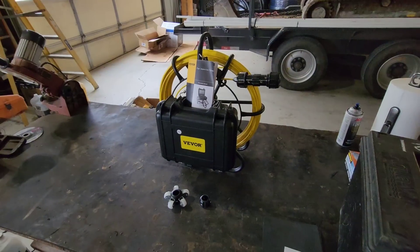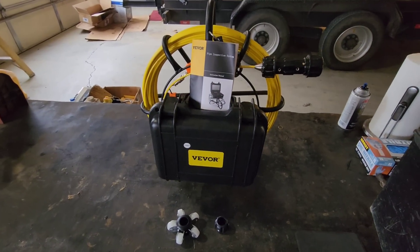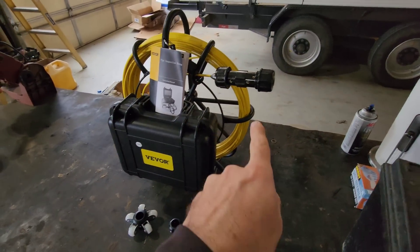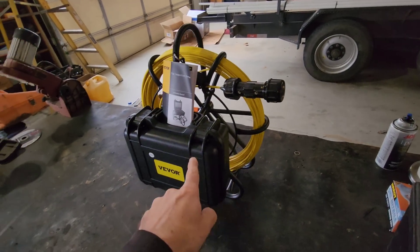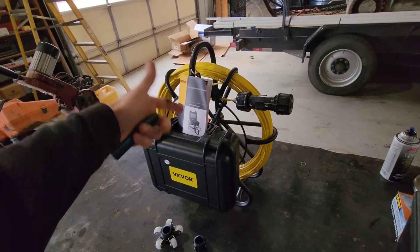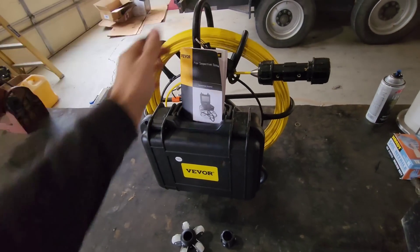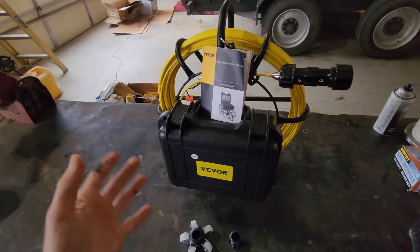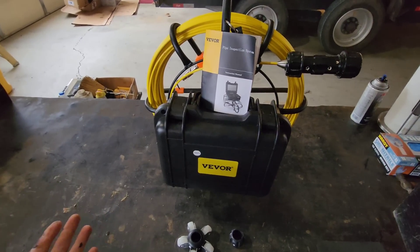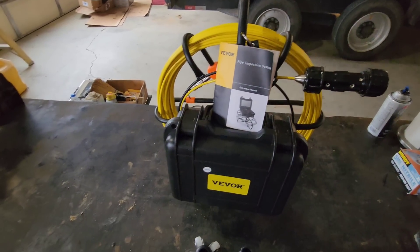In conclusion, my thoughts on the Vever well camera: I actually like it — 10 out of 10 for the cost. It absolutely blew me away with its ability to show color, the screen's ability to record, the small and well-illuminated camera, the ability to dim the lights, and how compact and easy it is to carry. The footage down the borehole was really, really good. I love that you can record and give it to the customer. If you're in the market for a pipe inspection camera, check out vever.com.